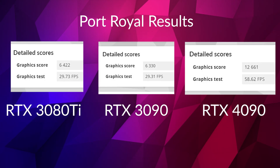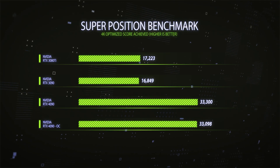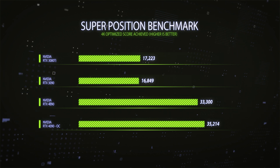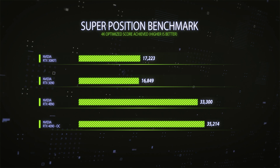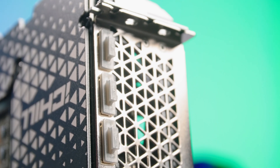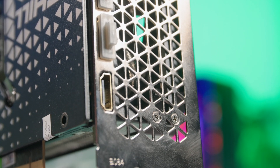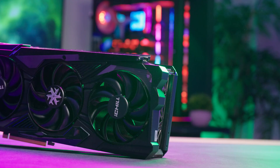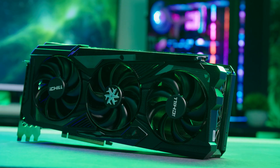We also saw the Superposition benchmark, which is based on the Unreal Engine, deliver extreme performance even at 4K optimized settings with 100% scaling, which was fairly mind-blowing. Normally these generations you're looking at around 30 to 35% improvement early on, with a little bit more than 50% after drivers mature. These synthetic benchmarks are absolutely what I've used here because I want to see what the graphics card can do and remove as much system bottleneck as possible.